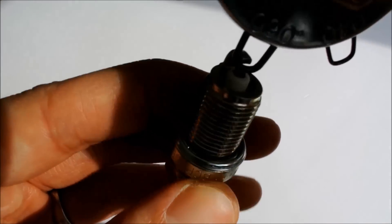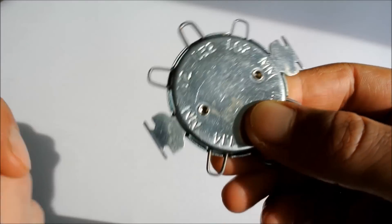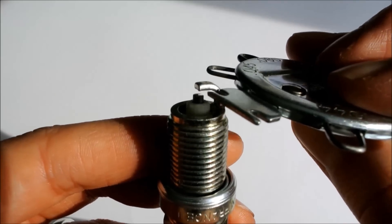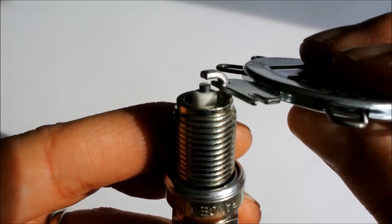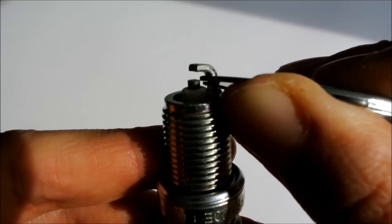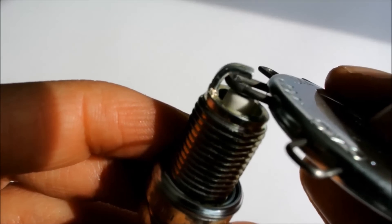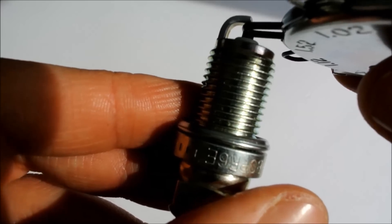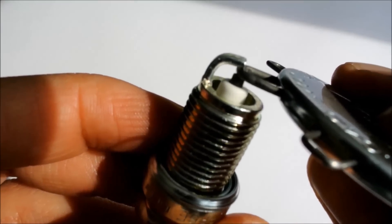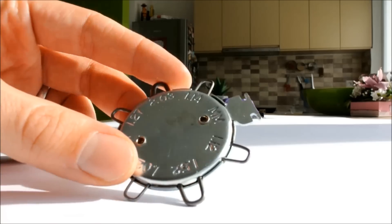Adjusting the gap is done by these parts of the tool. Adjusting is again very simple — you insert it here and you simply bend the electrode to open the gap. And as you can see, we can now use the 1.52 gauge, which fits neatly inside between the electrodes.